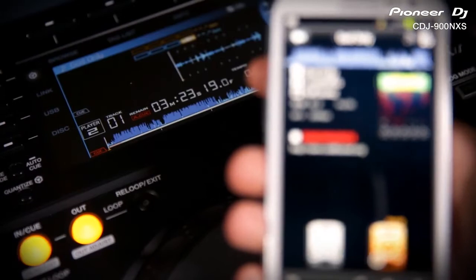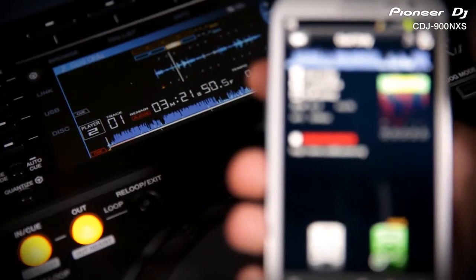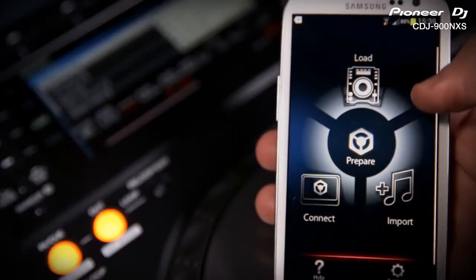You can use the CDJ or Rekordbox touchscreen interface to browse and load tracks. Having Rekordbox on your phone means you can download, import and edit tracks wherever you are.